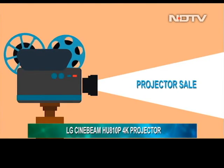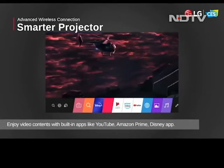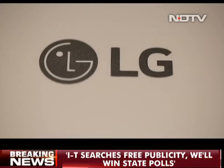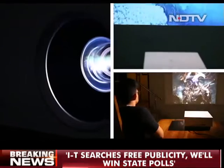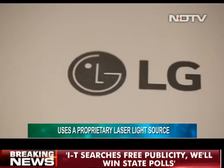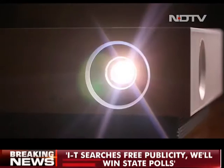With projector sales spiking upwards these days, we are seeing a sudden surge in the variety of products being offered, and usually variety does translate into better innovations. So today on the show, we are reviewing one such innovative projector from LG, the Cinebeam HU810P. It supports 4K resolution and uses a laser light source to project images. With LG claiming it to be one of the best machines in this segment, it is time to test it out and judge if it is worth all the hype.